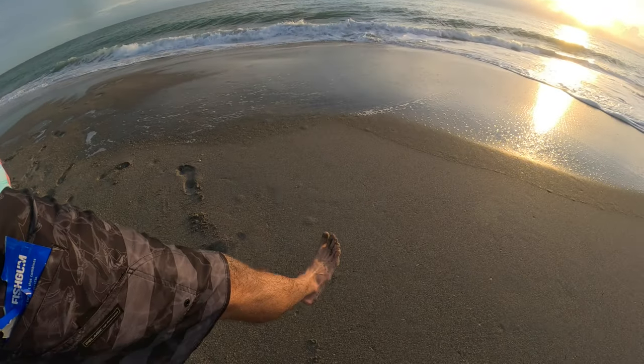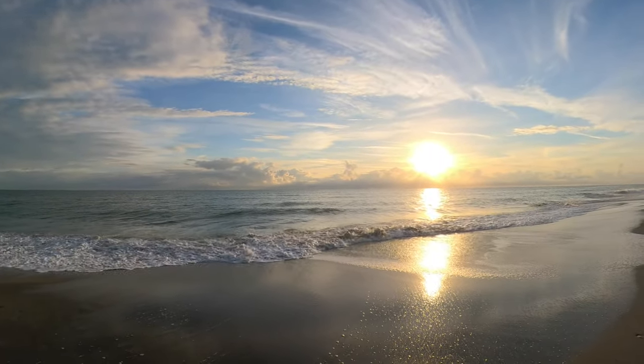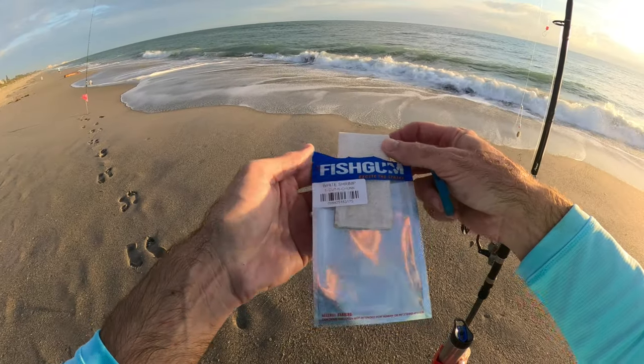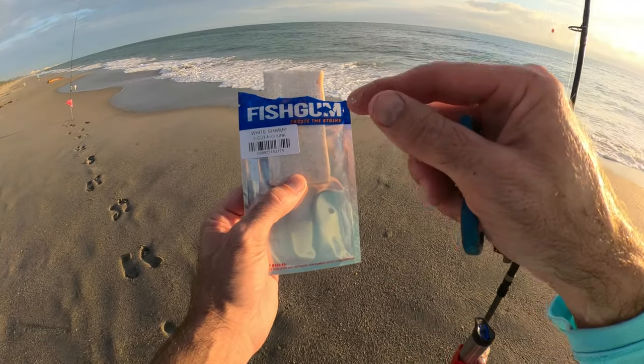What a great way to start the day — getting your feet wet in the sand. Beautiful sunrise, the water's a little calmer today than yesterday and a little bit clearer too.